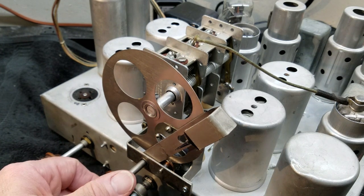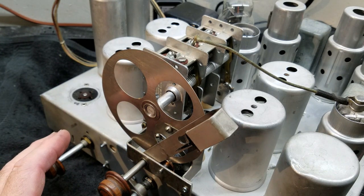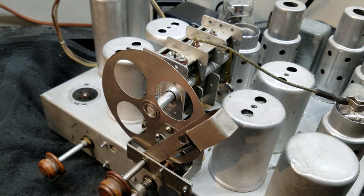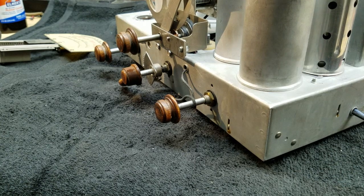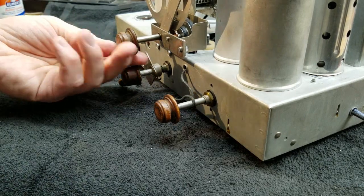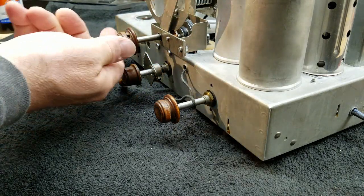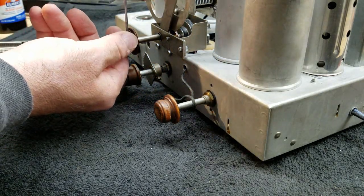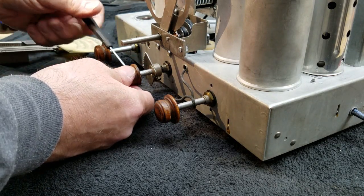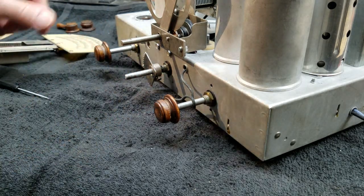Okay guys, this part is done. Now the real trick is going to be mounting the dial assembly on the front of this radio. First things first - what I need to do is remove these two knobs that are going to be in the way. I had to take these off when I removed the whole mechanism, so they need to come off now. Really easy - just a simple set screw and they come right off.